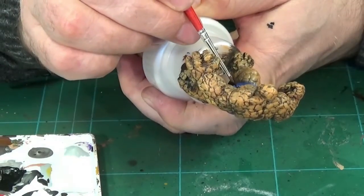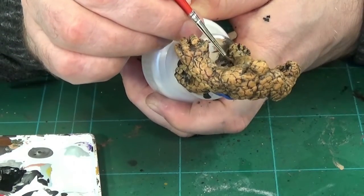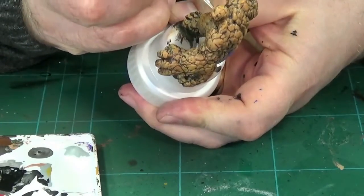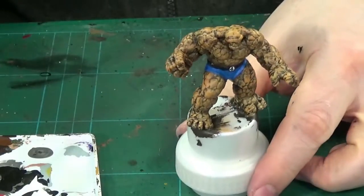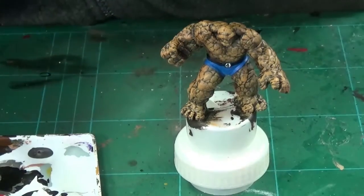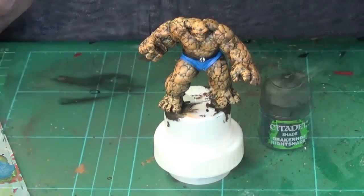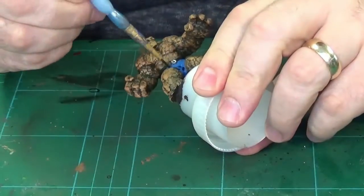It's worth mentioning at this point that when you get to about the halfway mark — which is long gone — you need to protect your model with some varnish, so I recommend doing that. Druchii Violet Nightshade was what I used once the pants were completed in the blue.